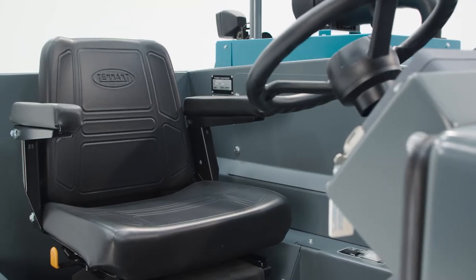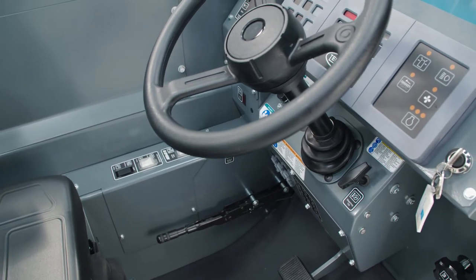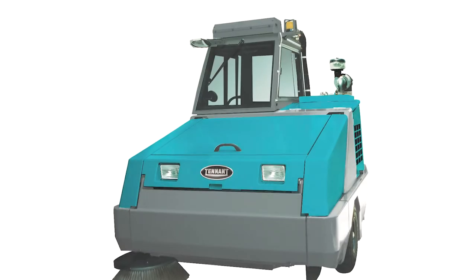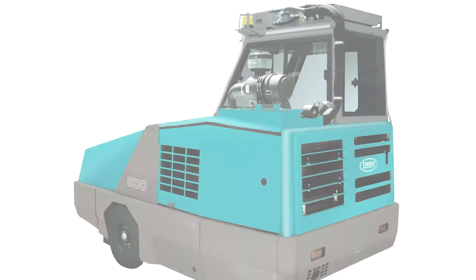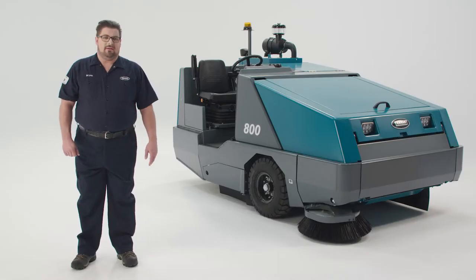The operator compartment features an adjustable suspension seat, power steering, tilt wheel, intuitive controls, and clear sight lines, and can be equipped with an optional overhead guard or enclosed cab with heat and air conditioning to make operating the 800 easy and comfortable to run all day long. So now that you have an idea of where everything is, let's go through your pre-work checklist.